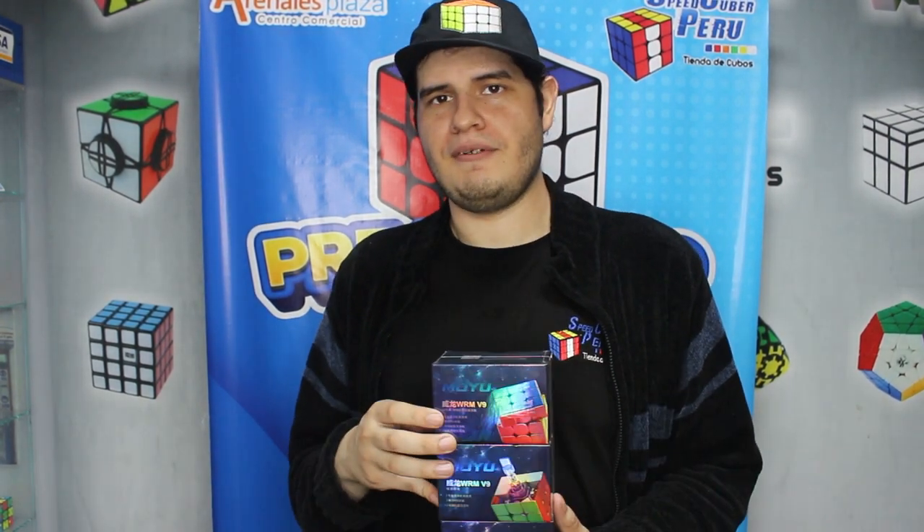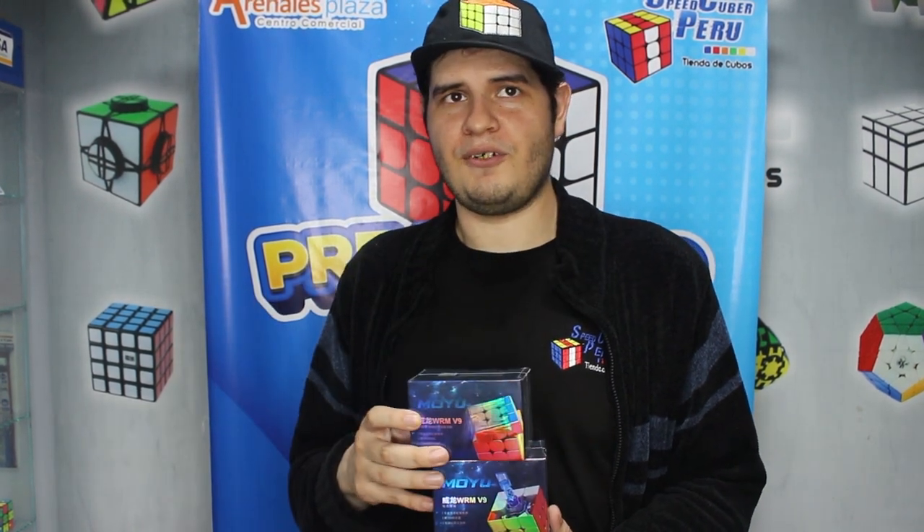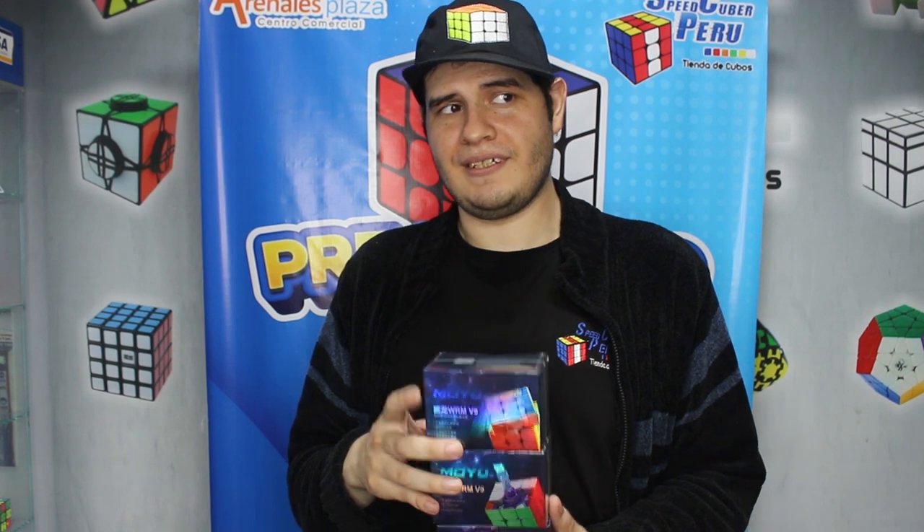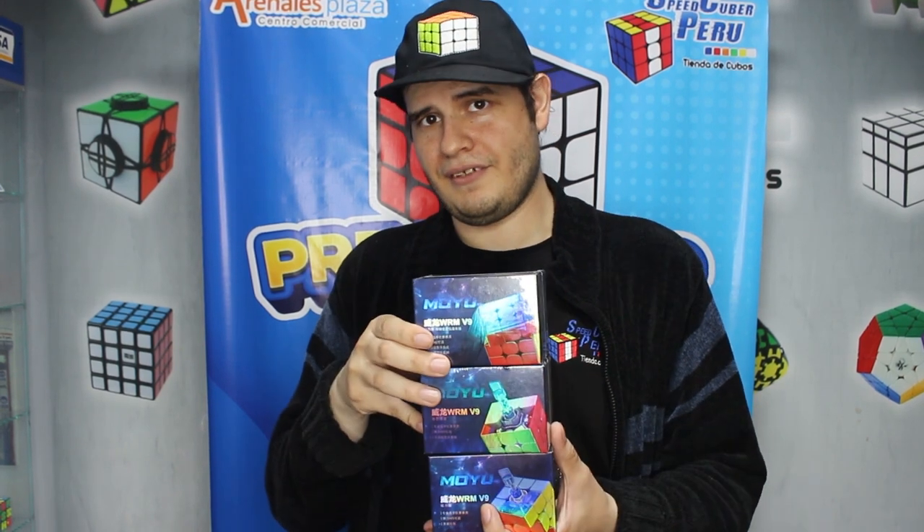Eso ha sido todo por el video de hoy del WRM versión 9. Sin ninguna duda mi versión favorita ha sido el Maglev UV. Lo considero el mejor cubo 3x3 que ha salido en lo que va del año, ya que tiene todas las características para revolucionar el speedcubing. Si les ha gustado el video no olviden dejar su like, compártanlo con sus amigos que quieran comprar un 3x3. Tienen tres versiones para escoger. Pueden encontrar los links de compra abajo en la descripción. Hasta la próxima.